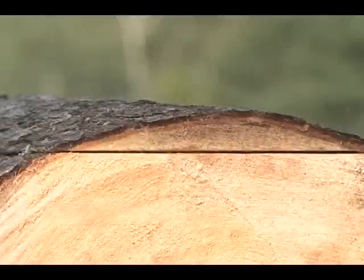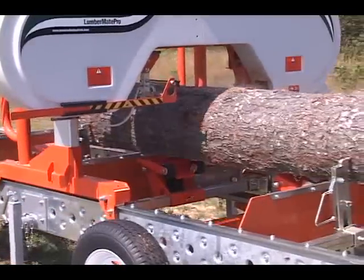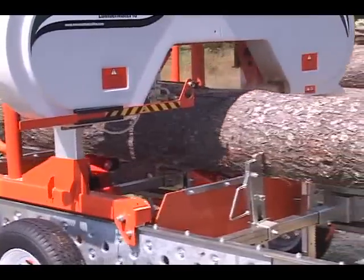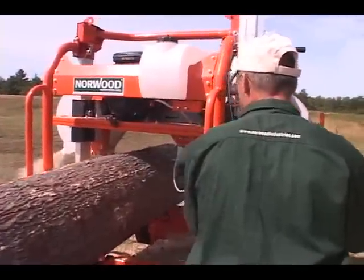Norwood's silicone steel blades cut easily through both soft and hardwoods. Their thin kerf means you get a maximum of lumber and a minimum of sawdust.